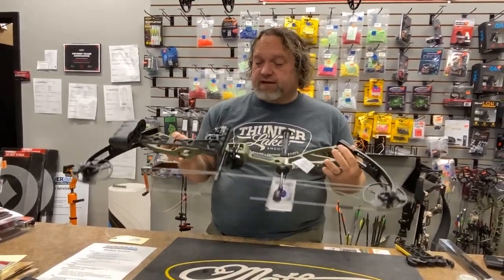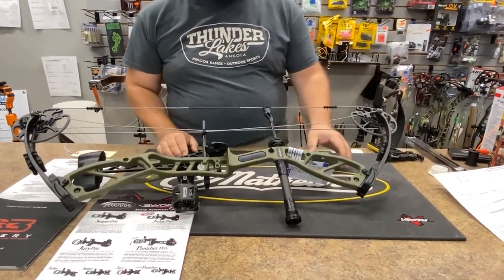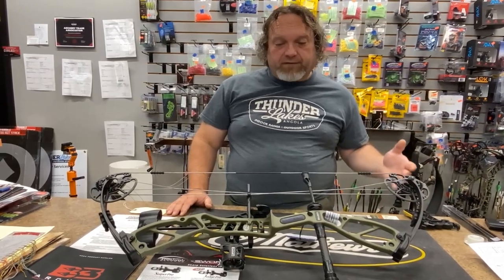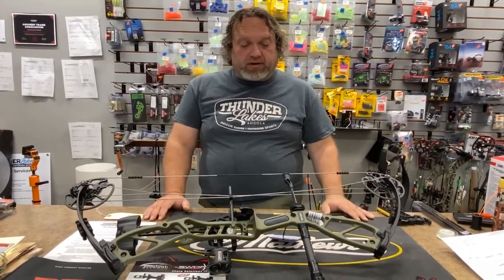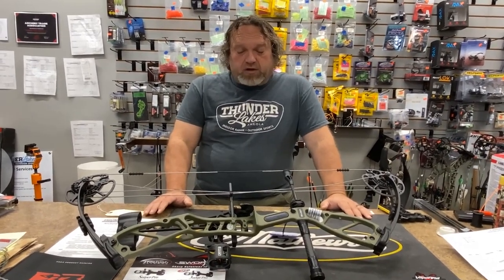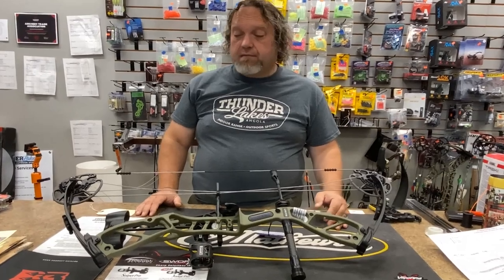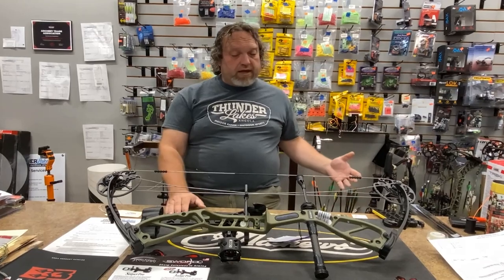Let's talk specs. It's 32 and a half axle-to-axle, 32 and three-eighths plus or minus. It also is 20 to 70 pounds, so not necessarily a five-year-old's bow, but definitely by the time they're 10 or 12, they should be pulling 20 pounds with no problem. Draw length goes from 16 to 30, so it does go down — it will work for the smaller kids, it may seem big for them at first, but it will work.